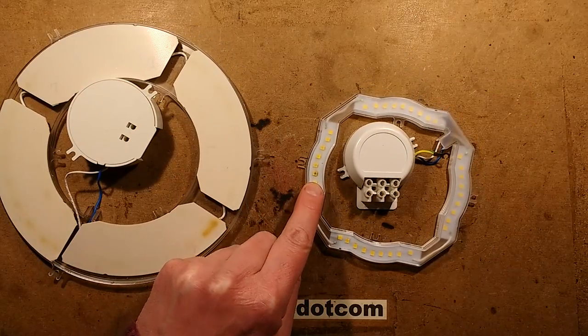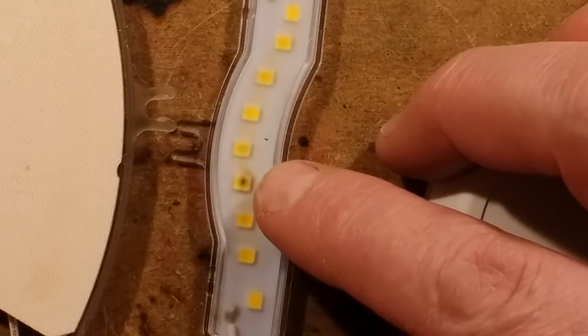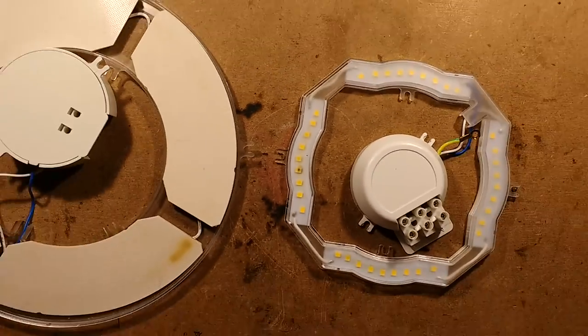So let's take a look at this small one that has really popped. You can see it there if I zoom in - you can see it has the black spot of death in there. So that is almost certainly the one that's failed in that light.